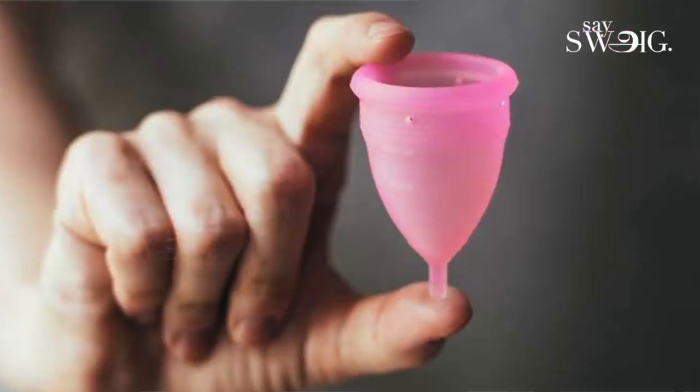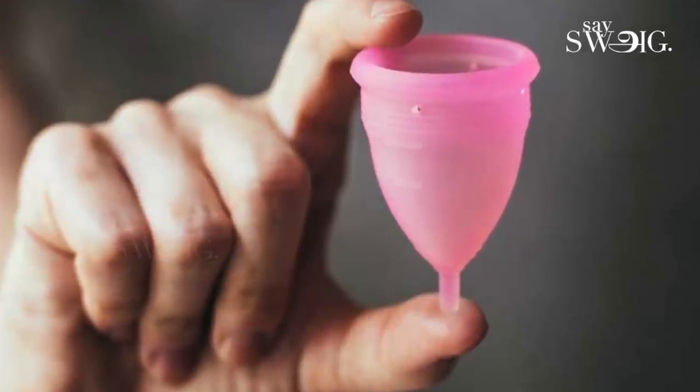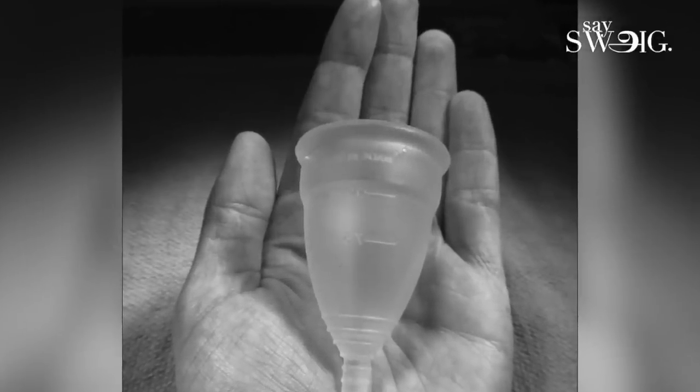So this is a menstrual cup. Obviously, it's a cup shape. It's available for you. It's mostly silica-based, usually non-allergic. That material is washable and reusable.